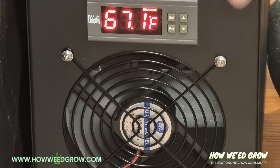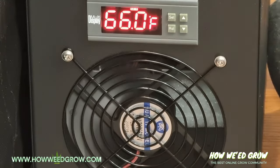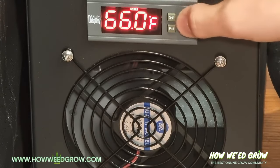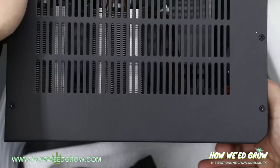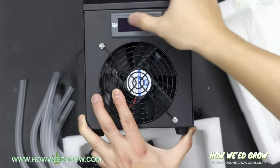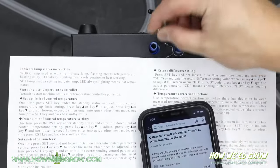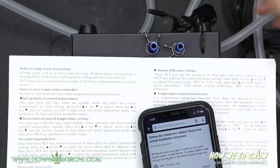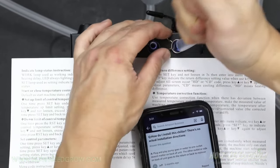To make it simple: just set it one degree less than your actual target — so 66. This unit is supposed to heat as well, but I'm pretty sure I'm never going to need it. A cooling-only version of this also exists, and the link to it is in the description. Check out my Hydro vs Soil videos to see my plants' progress and the use of this actual chiller.